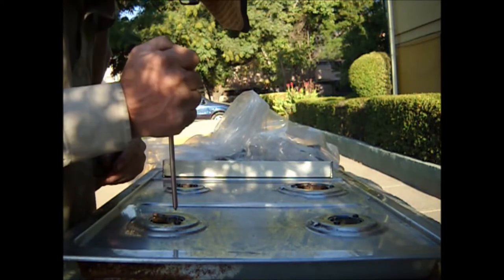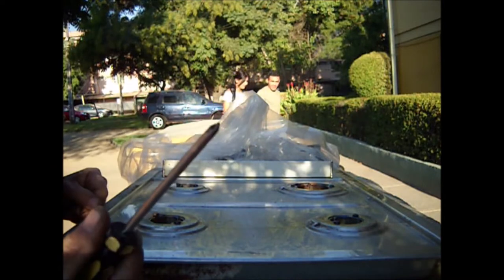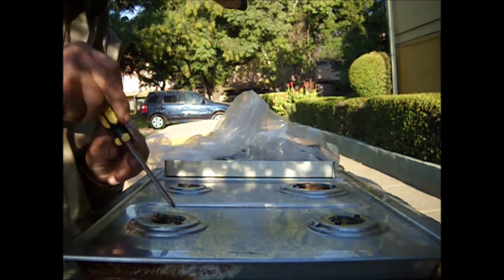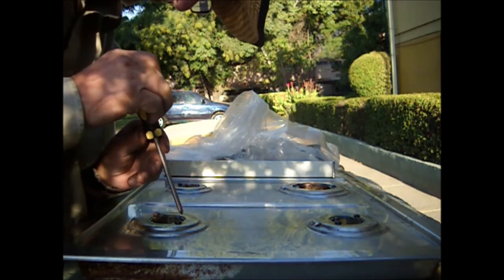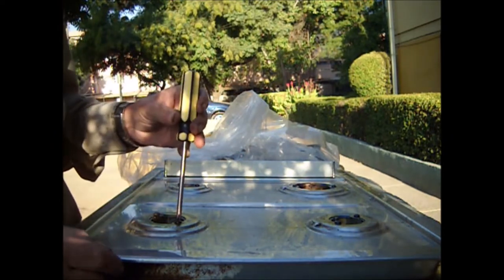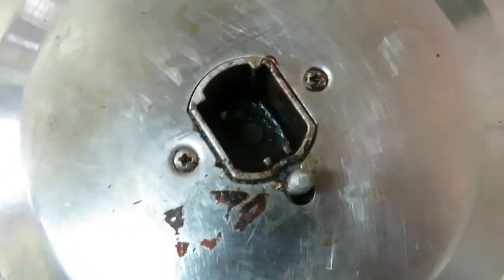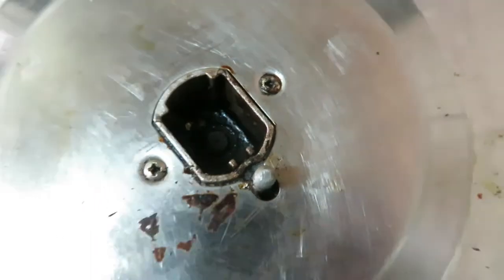If we want to pull out these screws or bolts with a Phillips screwdriver, we have the problem that they are stuck from rust, grease, and other residues. If we put too much torque we can ruin the head of the bolt and we won't be able to get it out. We mustn't use heat from a propane torch because that will ruin the finish of the stainless steel cover — it will end up stained or even warped.